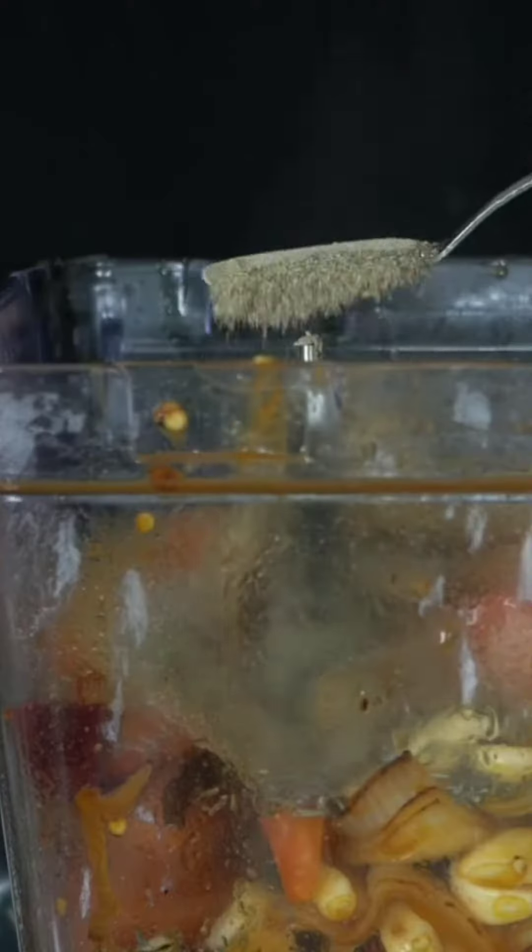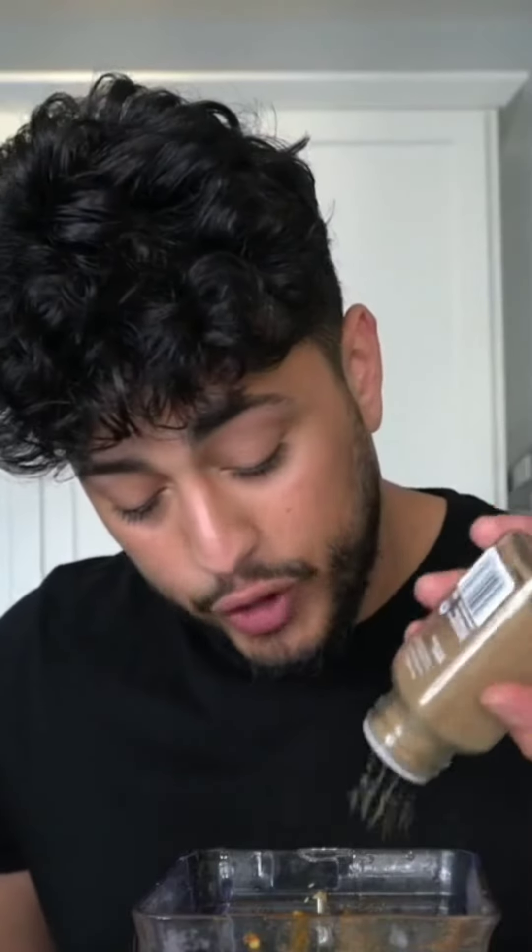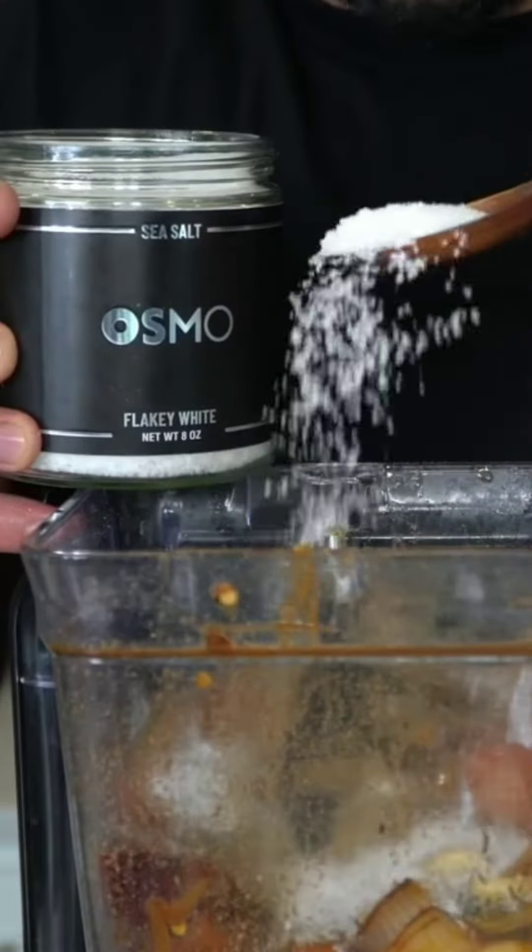The slightly cooled mixture goes into a blender that can handle the heat. In this, we're going to add some thyme, a whole lot of black pepper, oregano — or use fresh marjoram if you have some — a tiny bit of cumin. We finish with some coriander, and a very generous amount of salt because we have yet to add any.